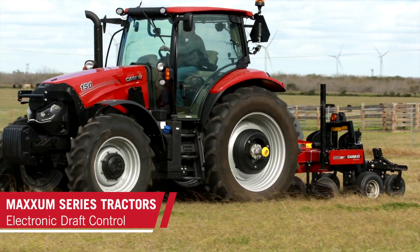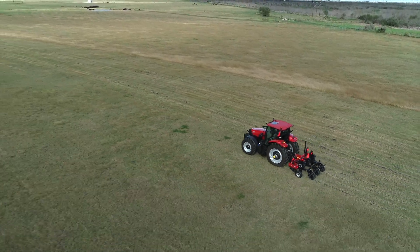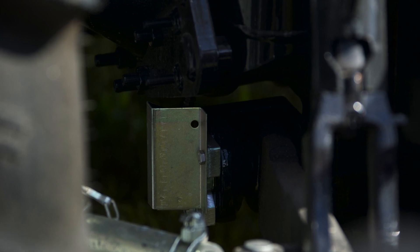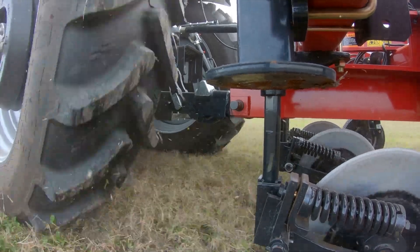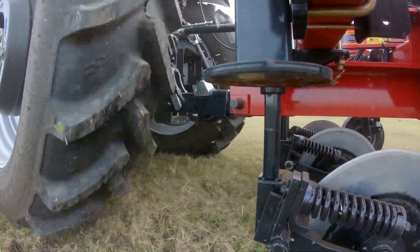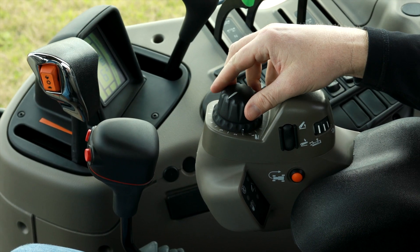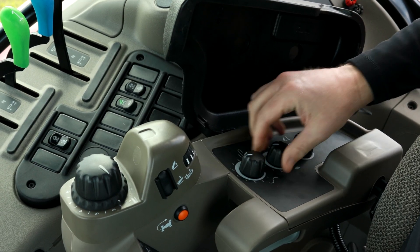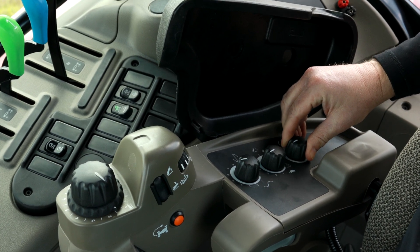Maxim Series tractors feature a standard Electronic Draft Control System, or EDC, that uses sensors built into the three-point hitch to detect changes in the draft load of three-point mounted implements. EDC will compensate for changes in soil resistance by slightly raising and lowering the implement automatically. EDC can be easily set up and adjusted within the cab using simple controls on the three-point hitch control pod and EDC panel found under the right-hand armrest.